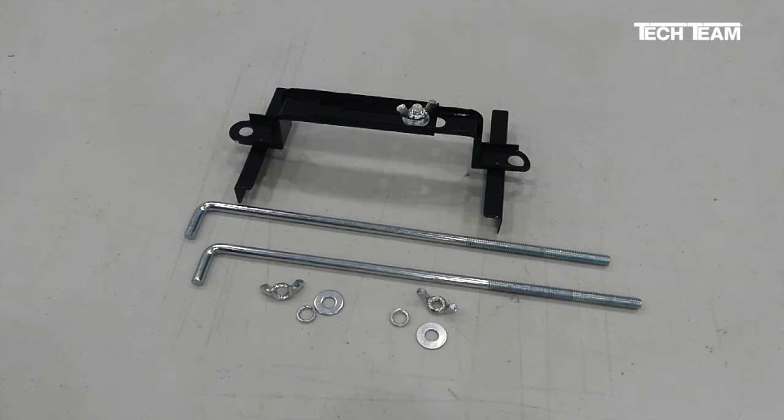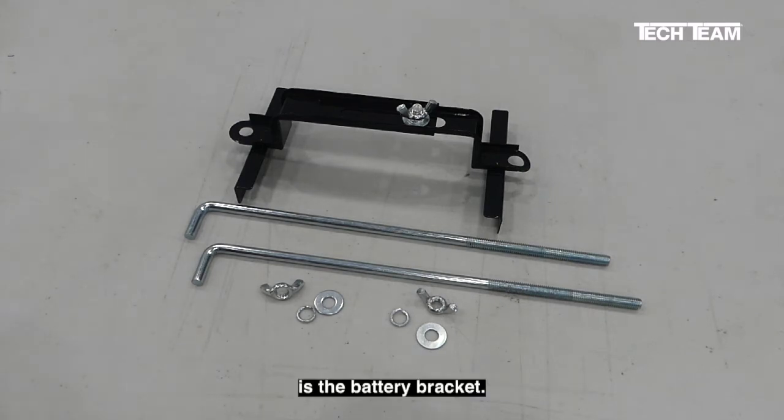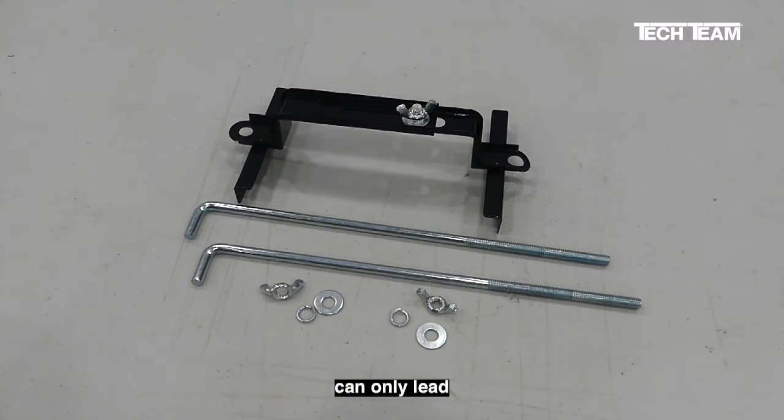When a vehicle gets old, one of the parts in the engine compartment that can fail is the battery bracket. Lead acid batteries are filled with sulfuric acid that can leak corrosive gas, and this is what corrodes and eventually causes the battery bracket to fail. Batteries are heavy, and a loose battery knocking around in the engine compartment can only lead to further problems. Therefore, it's important to keep the battery tightly secured so it doesn't move around.